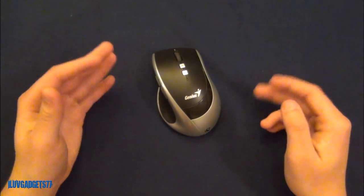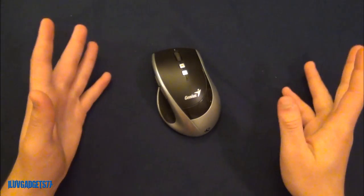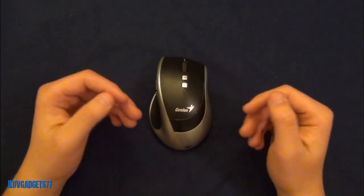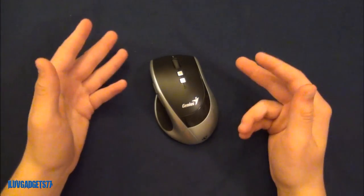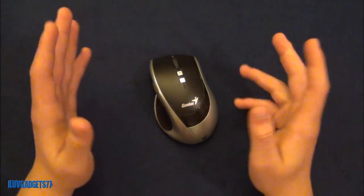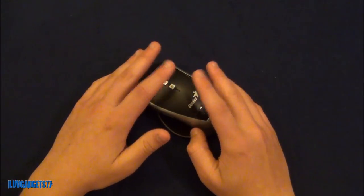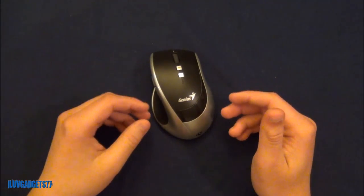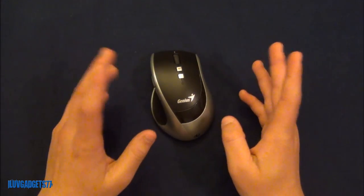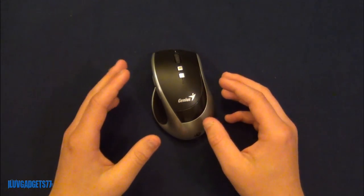Compare that to a Logitech mouse at $20 where you only need to replace the batteries once every six months. Having to recharge this so frequently is really annoying and unnecessary. I tried to look in the manual, specs, and online to find what kind of battery or milliamp-hour rating is built into this mouse, but I wasn't able to find that information anywhere.